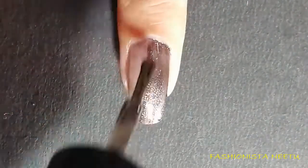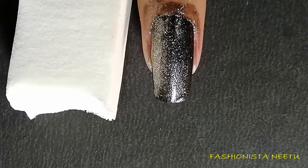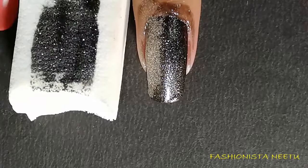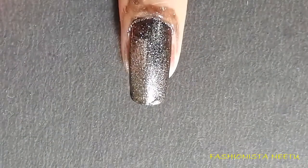Second coat. Once my polish is completely dry, I'm going to dab the same color on my nail with the help of a sponge. I'm doing this because I want the polish to give a rough look, not a simple smooth shiny nail polish look — that's why I'm dabbing it.